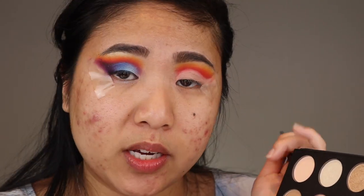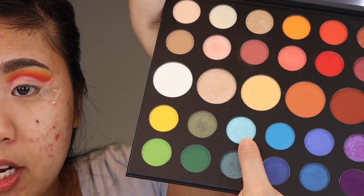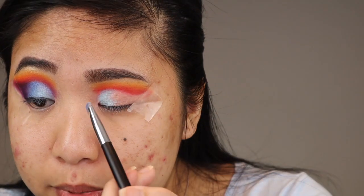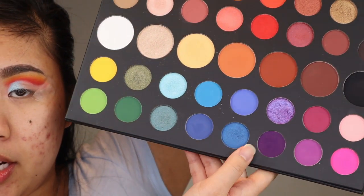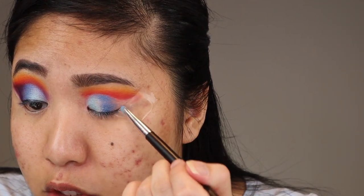Once the concealer and eye primer is reapplied to the lid, I'm first going in with a small flat shader brush and I'm going into the shade Hello, and I'm gonna apply that into the inner third of my eye. To get it to be as vibrant as possible I would suggest using a damp shader brush, and then after you apply one layer going in with your finger and adding a second layer. I do this with every shimmer and metallic. With the same brush I'm going to flip it and then go in with the shade Acapella and place that right next to Hello.